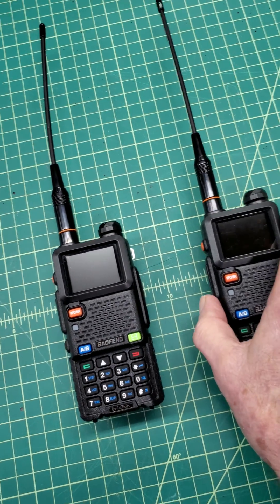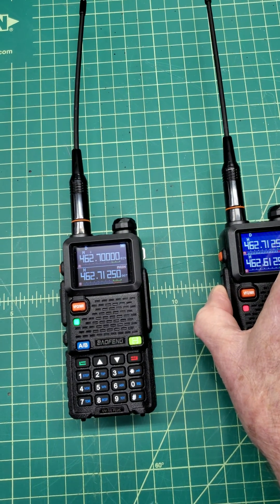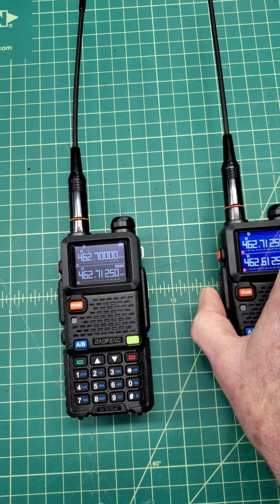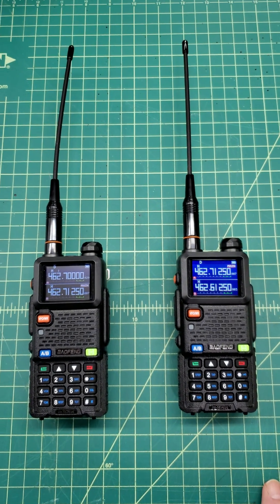They're tuned to the same channel. So if I press the push-to-talk on this one, you can see the receive light comes on on the other one. I've got the Roger beep turned on so we can see that they are communicating just fine.